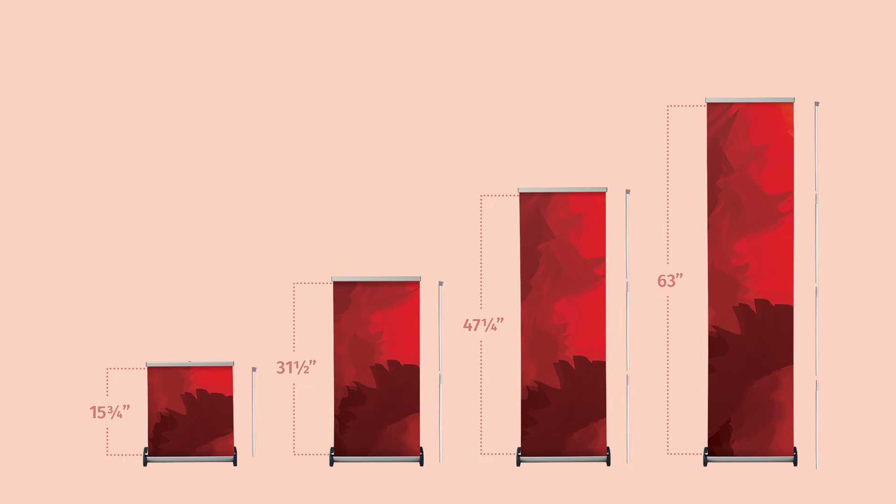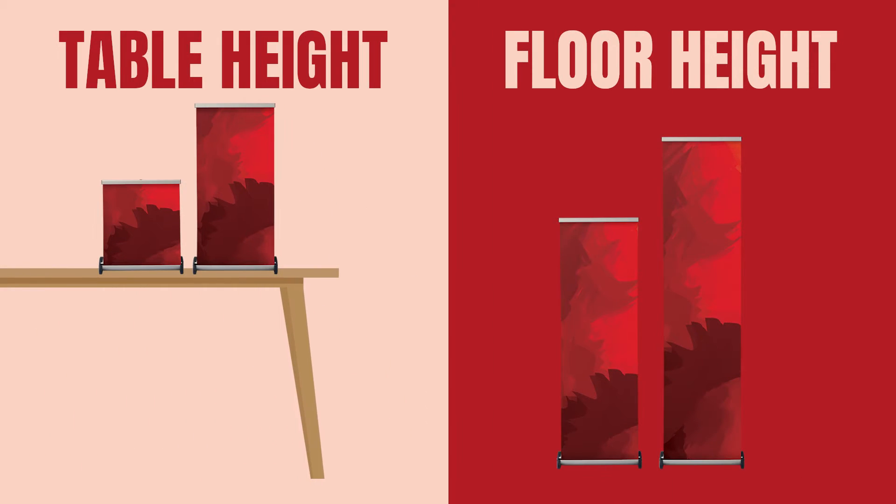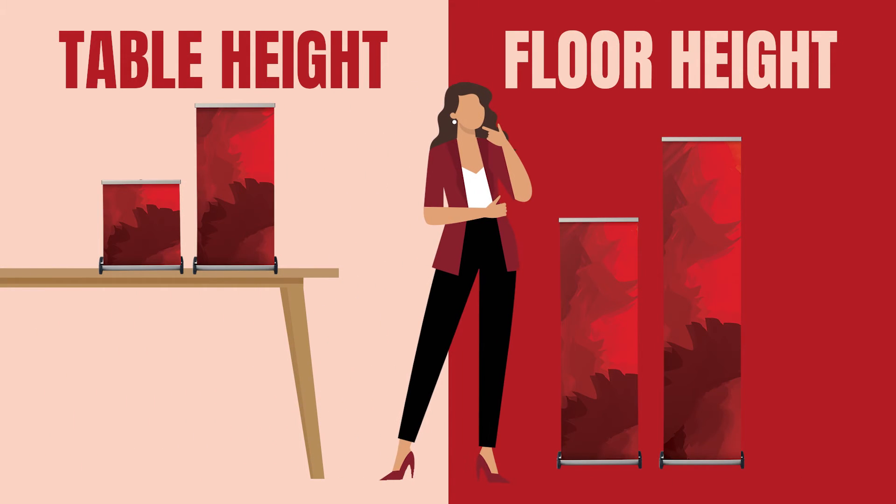The variable height retractable banner stand is available in two variations: table height or floor height. Table height includes two support poles for the option to display graphics at heights suitable for tabletops. Floor height includes four support poles to display graphics on ground level that stand as tall as five feet.